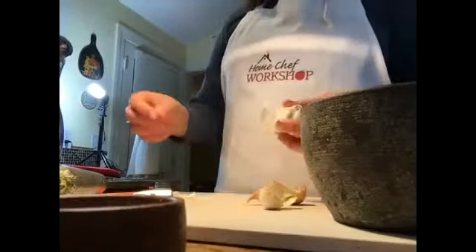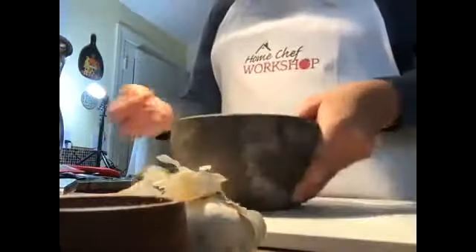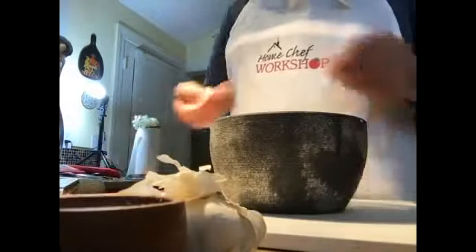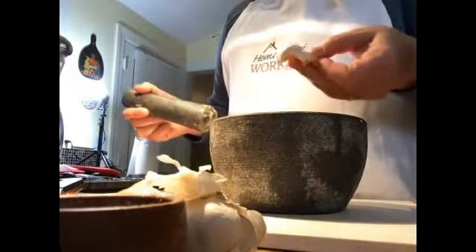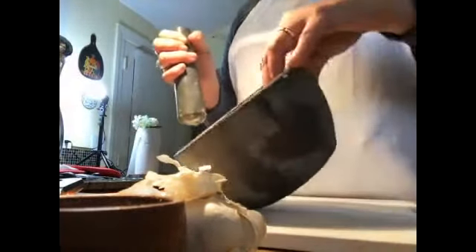Cilantro is one of those vegetables where you can eat everything. I only discard the very ends that look like they've been in soil, but otherwise every part of the cilantro has amazing flavors. So here I have four cloves of garlic. If you are not familiar with the pestle and mortar, what you do is crack open the skin — you just give it a bounce, very similar to cracking it with the back of your knife.